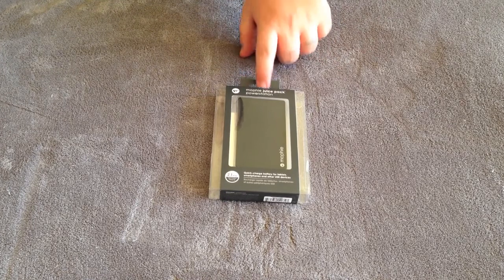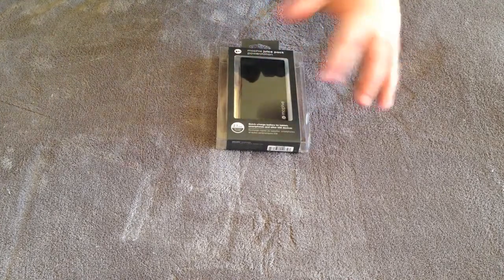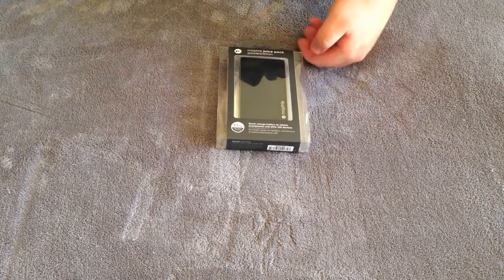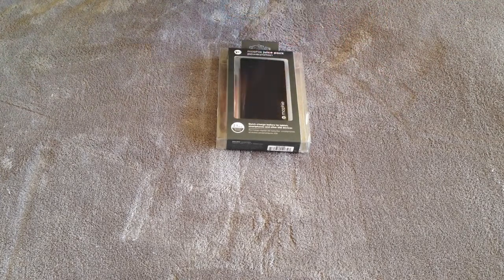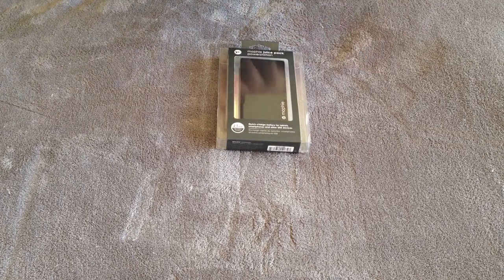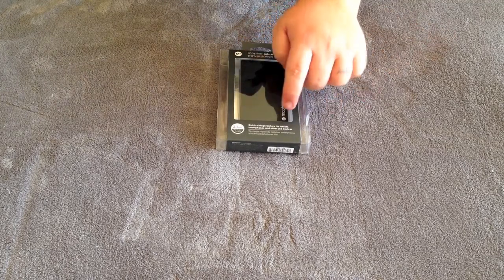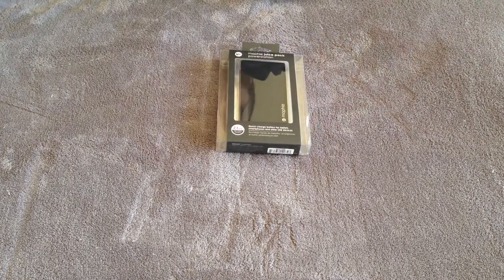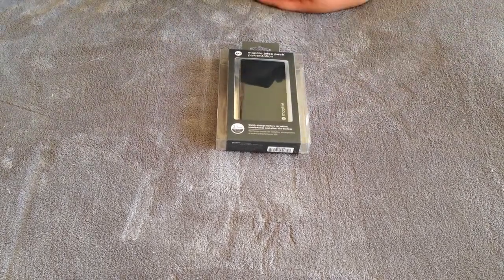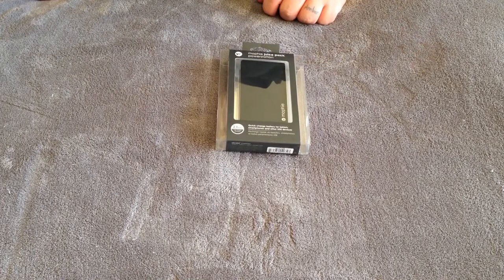It's the Mophie Juice Pack Power Station. This is a 2.1 amp battery pack for high output charging for your cell phone devices — your iPhone, any Android phones you might have, whether it be Samsung, LG, or HTC. They all work on here. It's a quick charging battery for tablets, smartphones, and other USB devices.